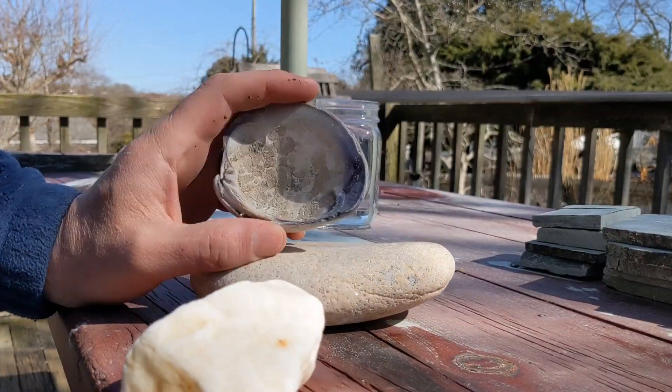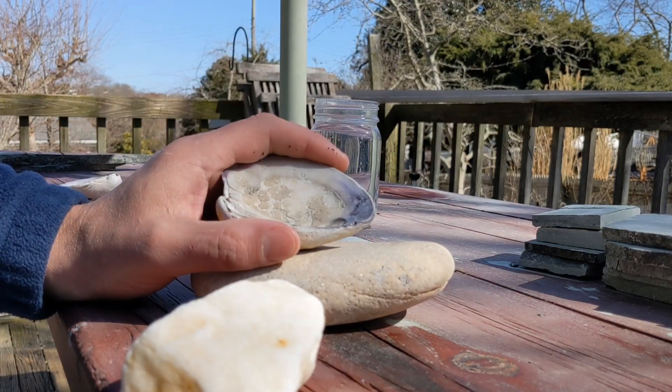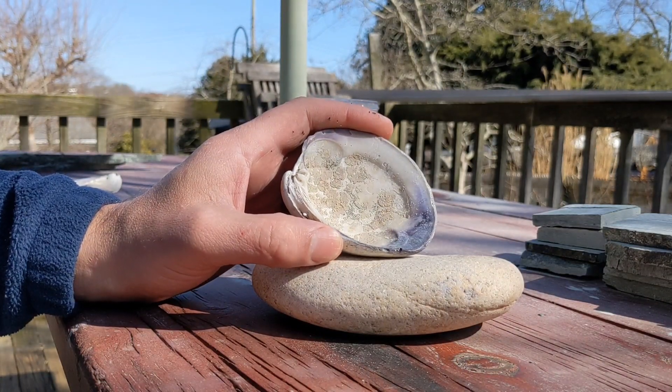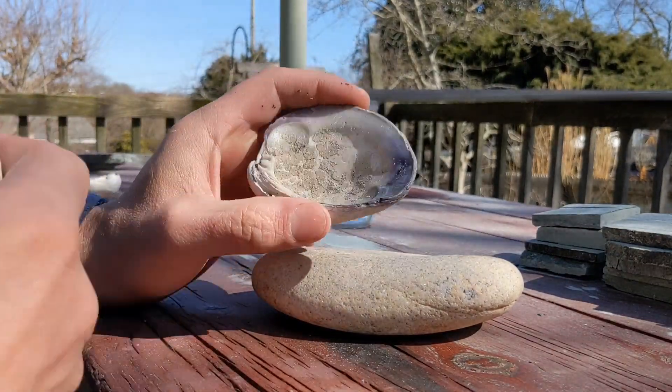Here the next day, I'm set up to start trying to do this the traditional way. What I need to do is actually break off the purple part and then try and smooth it out. I'm going to show how tedious this would have been as a process, so let's see what happens.